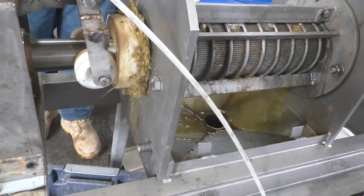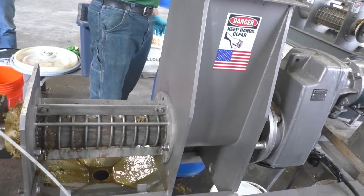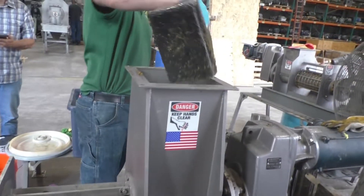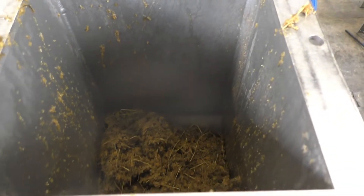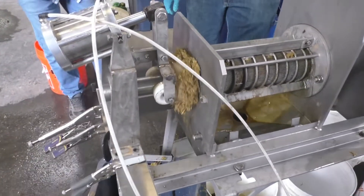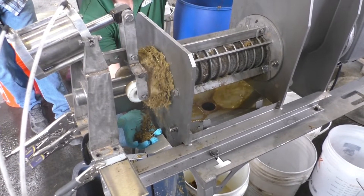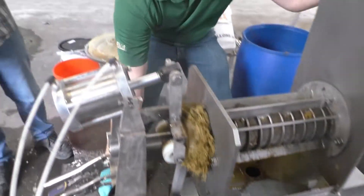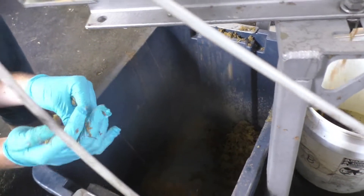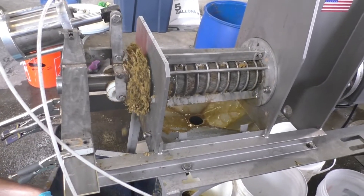We've got a steady flow of press cake coming out. It is slow — I expected it to have more throughput capacity. Let's see if you squeeze it. Nothing — not a drop. It might feel about half of one drop, but not much.